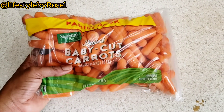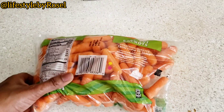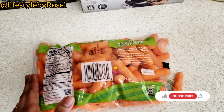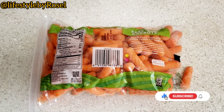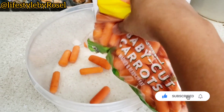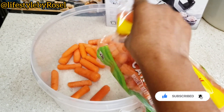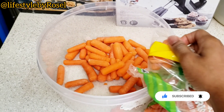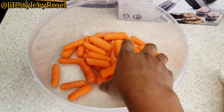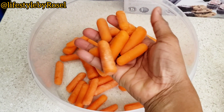Today we are going to make use of these carrots — they are already peeled and washed, as you can see. They are the normal variety but a bit smaller. Even though they were already washed, I went ahead and washed them again to make sure they are clean, because it's something I'm gonna use on my skin and also in my hair. I didn't want any dirt or impurities to go in.